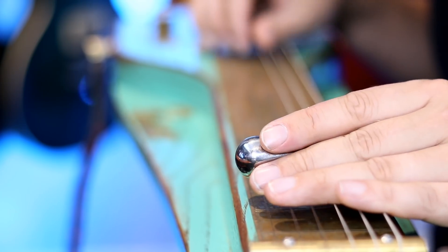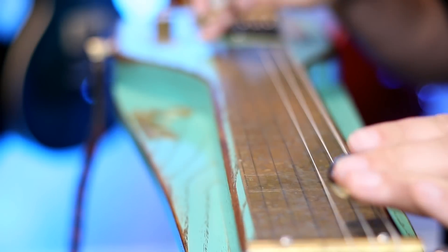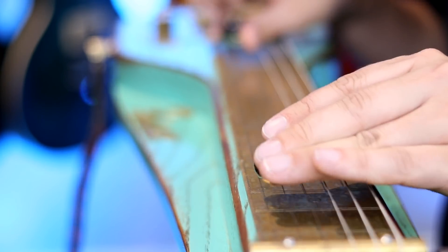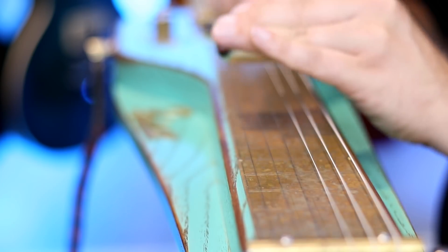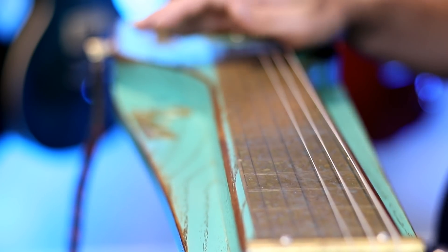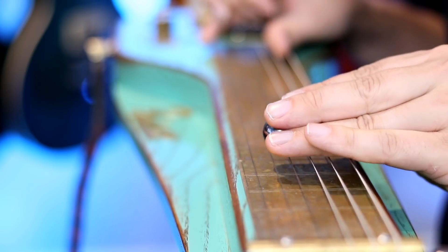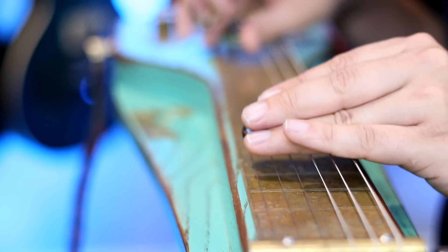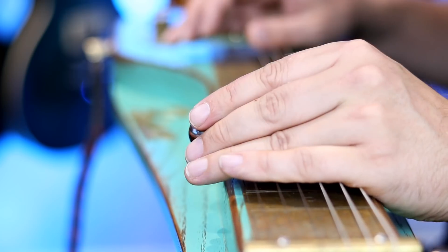I've got my metal slide here and I've tuned up to an open D chord, which is definitely more of a bluesier vibe. So much fun — I've got a little bit of overdrive on there as well, just to kind of give it that grittiness.